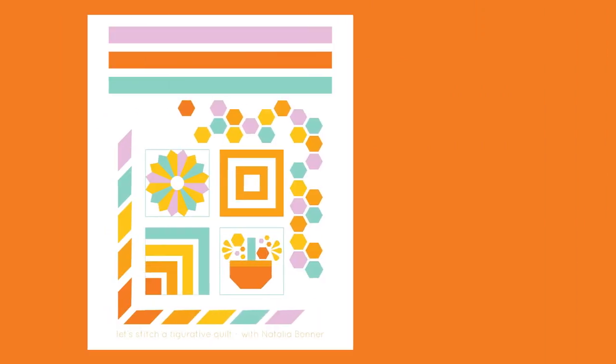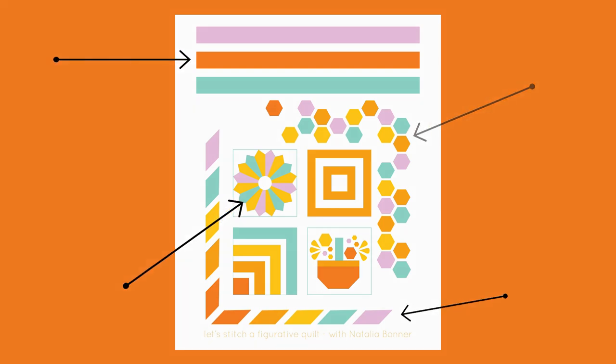Welcome to Let's Stitch a Figurative Quilt. I'm Natalia Bonner and I am so excited to be here today and introduce you to some of my favorite designs combining ruler work and free motion quilting. I'll teach you to see beyond the seams and highlight pieced shapes including hexagons, borders, and traditional blocks, and even some fun angled stripe designs with custom machine quilting.